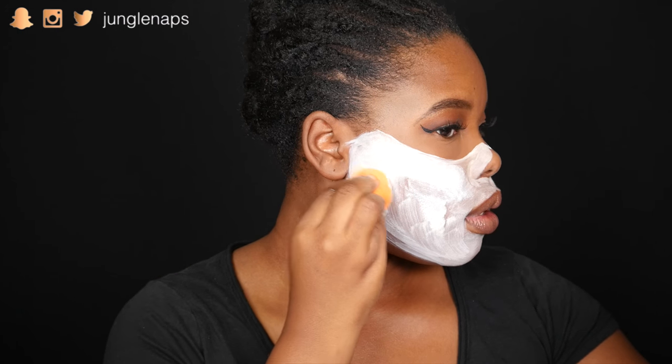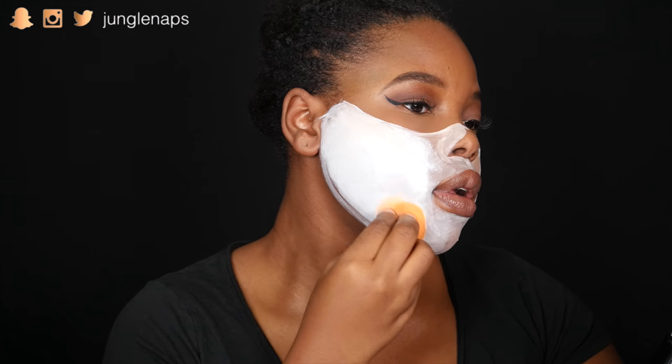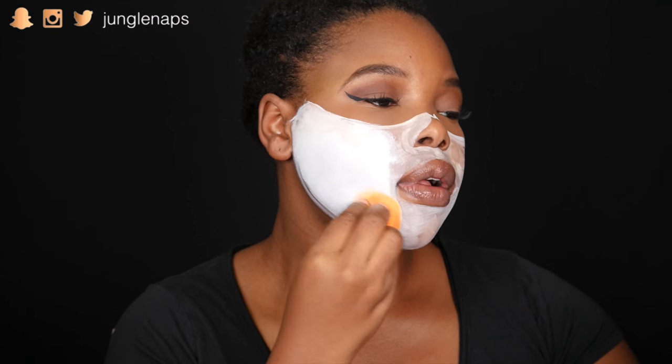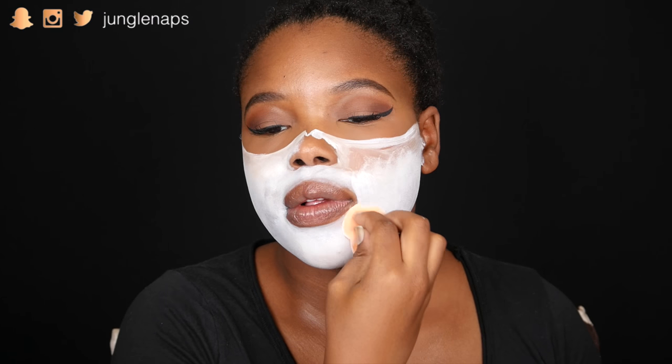Now I'm going in with a beauty sponge to get that nice airbrush look. And if you have darker skin you're not going to get it completely white, but you're going to get it close enough.